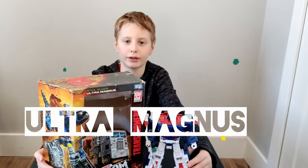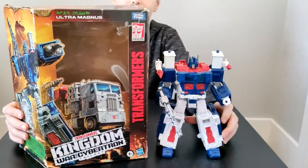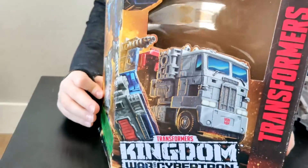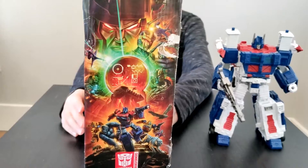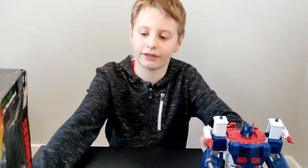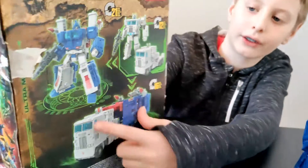Hi guys, today we are going to be building Ultra Magnus. This is how he looks like, and you can also see the box. He's from the new type of Transformers Kingdom War for Cybertron. I'm going to show you how to transform him into a car and into his second form.